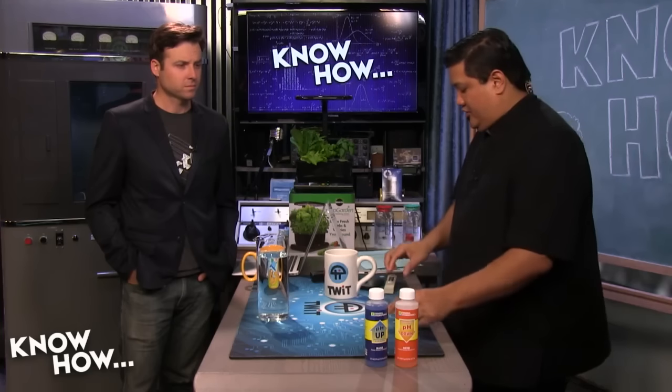TDS — total dissolved salts — is not about the acidity of the water, it's about what's actually in the water. Salt, heavy metals, basically anything you add into the water changes what's called the EC, the electroconductivity. That lets you know how much stuff is in any given amount of water.